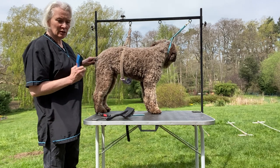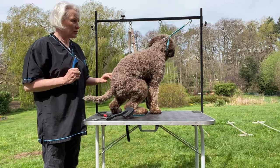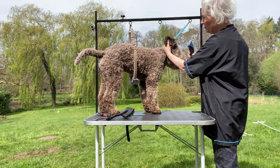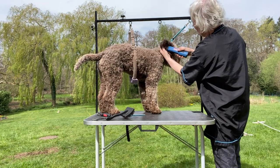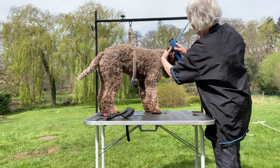I start off by clipping the sanitary areas and under the ears. I just come around here — the inside of the ear flap has a lot of hair, especially on a Lagotto ear, and that can get really thick, so I just take that away.